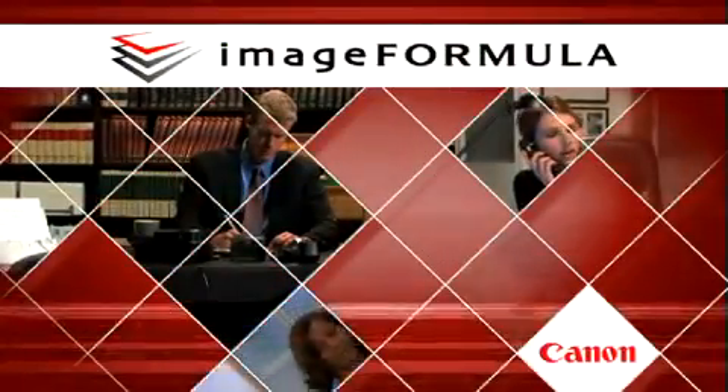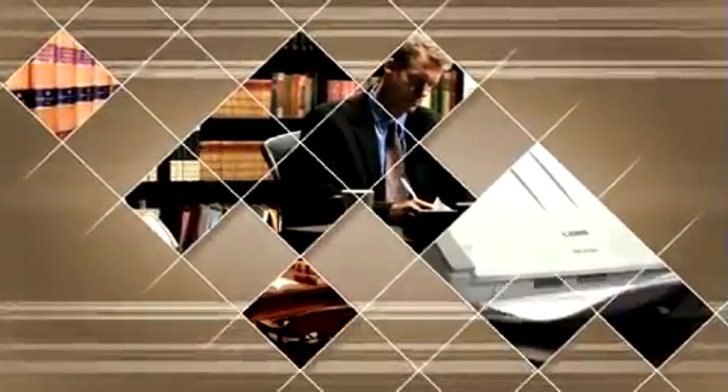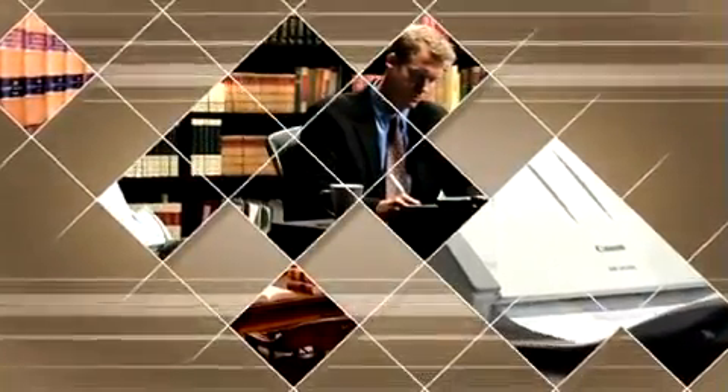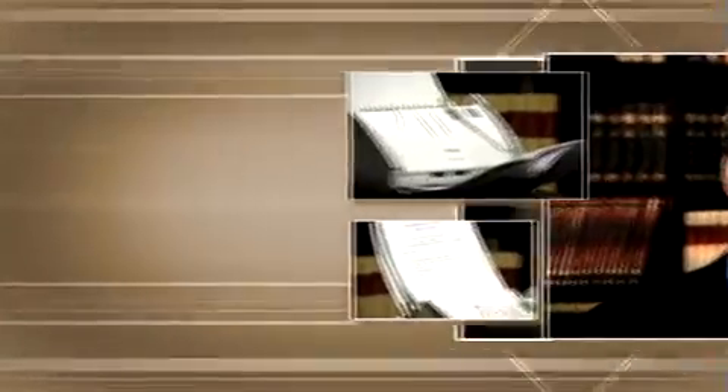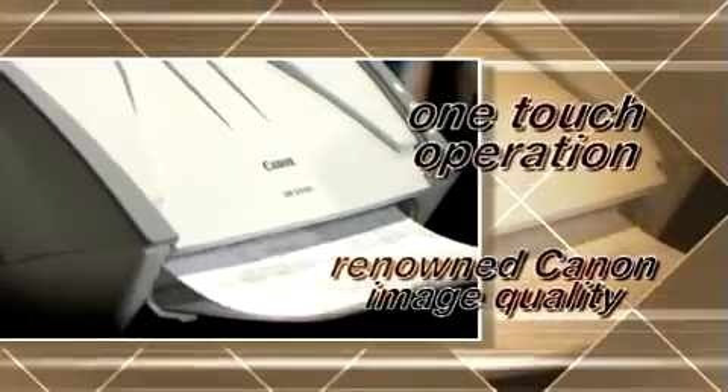We have an enormous workload here with more than a dozen people in our group and three or four new interns each month. We need devices that are programmable and easy to use with just the push of a button. Pre-programmable routine scanning task buttons and one-touch operation make these workgroup scanners ideal for busy offices.